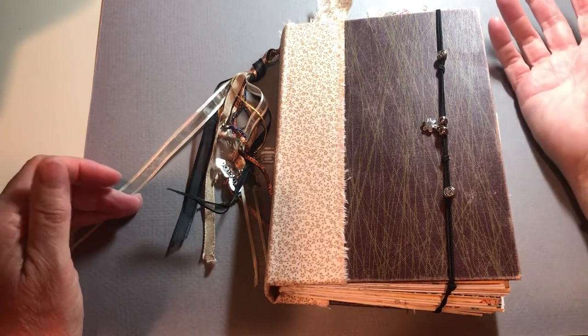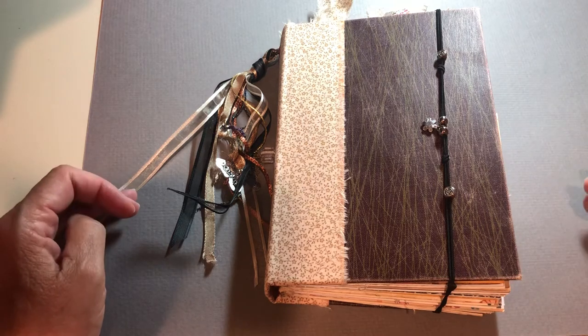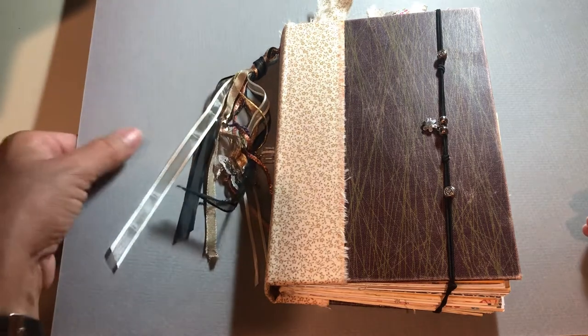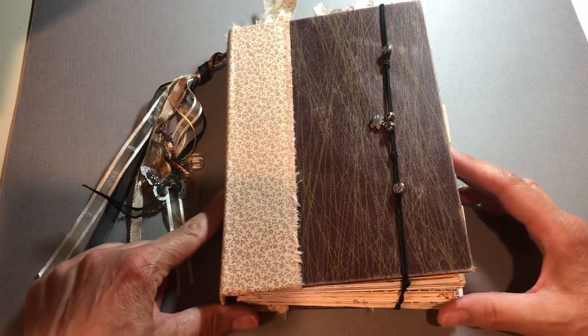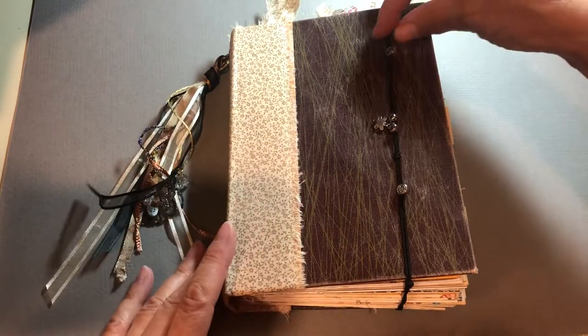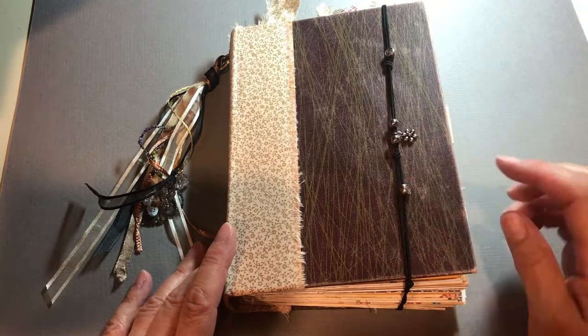I was inspired by somebody whose name I can't remember — I'm so sorry — but I will find it and link it down below. And this is my first share, so be kind. The thing that really inspired me was the closure. And if it's you, I know you'll recognize it. I loved it.